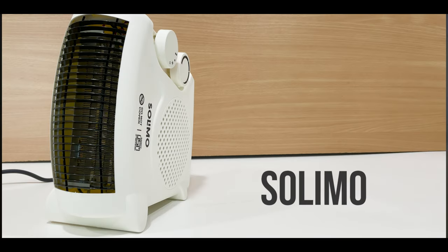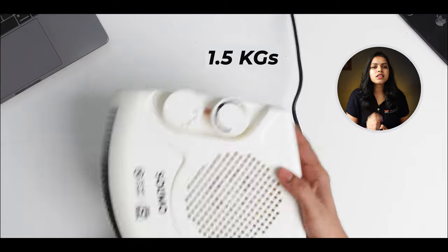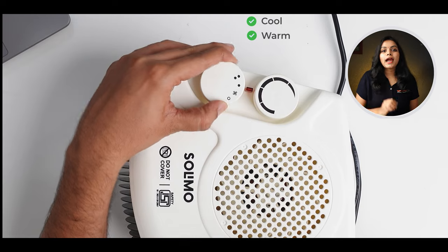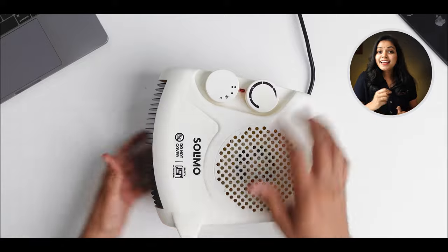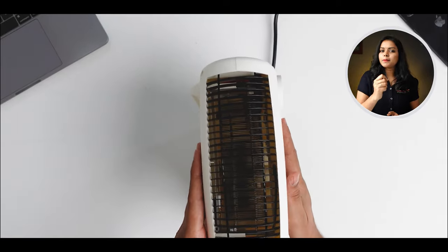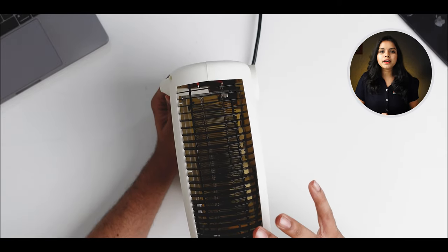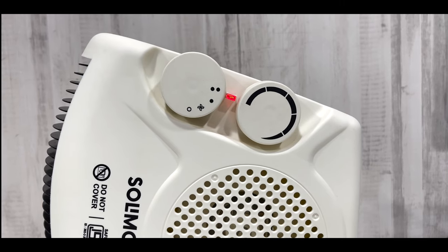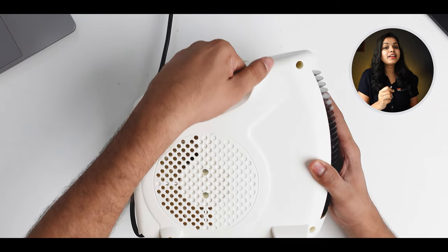Next is the Solimo room heater. It has a very compact and lightweight design, weighing 1.5 kg. It has two control knobs — one for heat control with cool, warm, and hot options, and a second knob to adjust the heat level. It features a vertical design with a metal grill and 100% copper heating element. A key advantage is automatic turn-off, and it has an easy-carry handle.